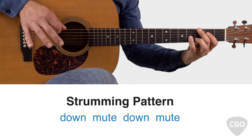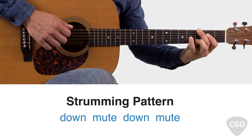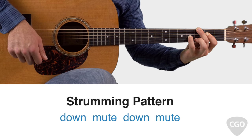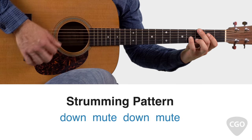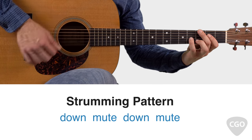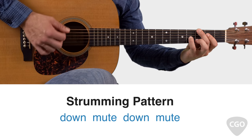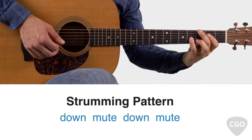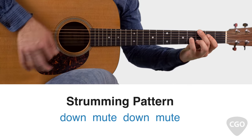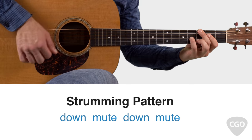If you're not familiar with the muting part, it's real simple. Just form that G6 chord for the first down strum. For the muted down strum, just lift up your fingers a little bit with your fretting hand — they're still laying across the strings in position, but not actually pressing the notes down. Watch my fretting hand — it kind of bounces off the strings, off the fretboard. Press down, lift up, press down, lift up.